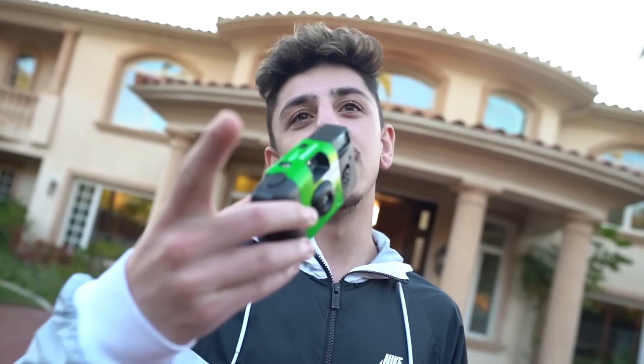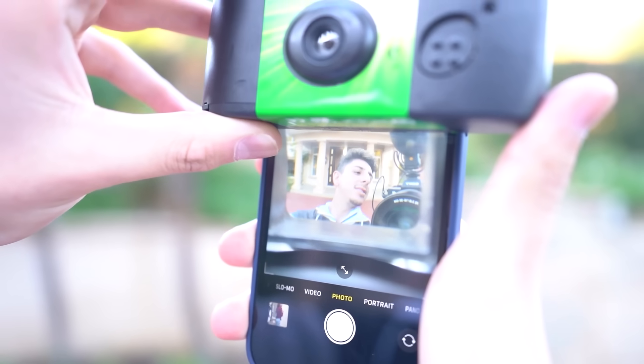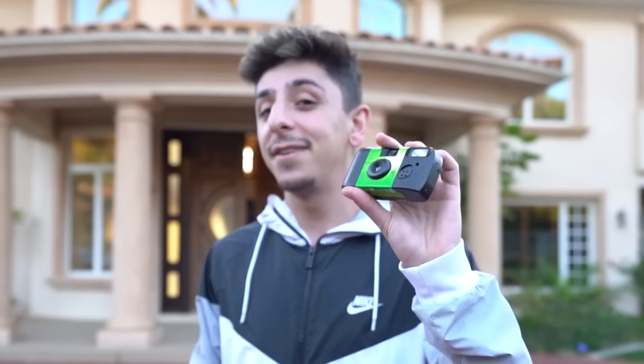For the last life hack, if you want to take a disposable camera-style selfie, all you need is your phone and a disposable camera. Switch your phone to selfie mode, put the phone camera lens up to the disposable camera's viewfinder, and you can see yourself through it. Take the shot and it comes out looking like an authentic disposable photo. Pretty cool hack!